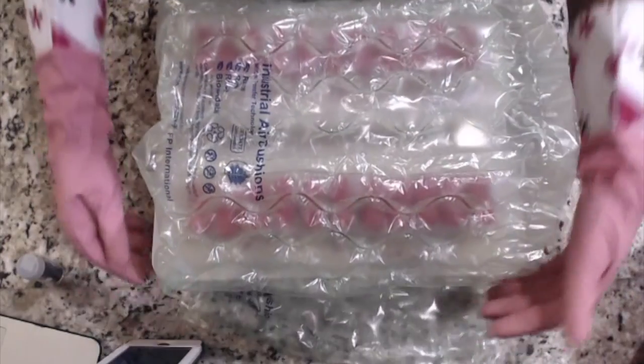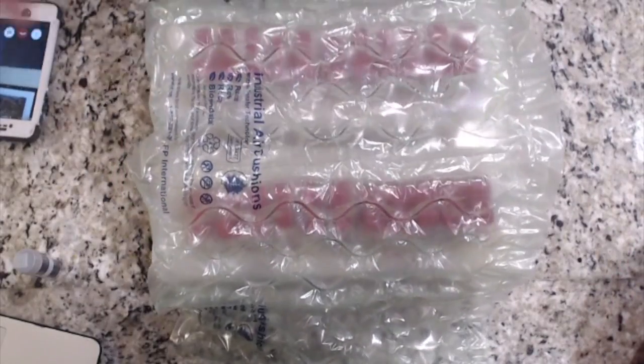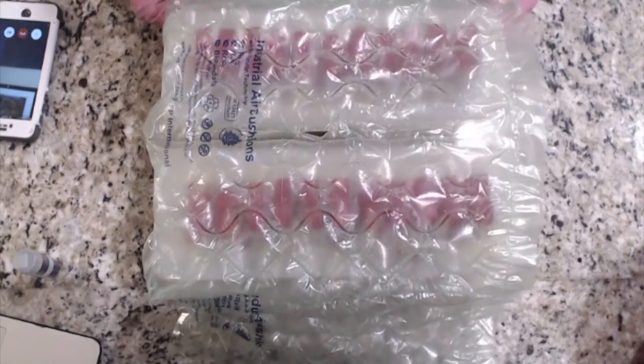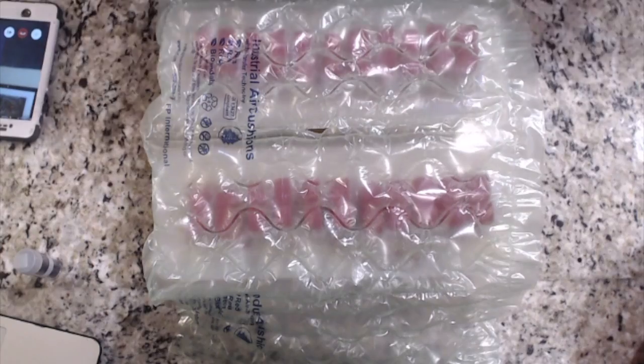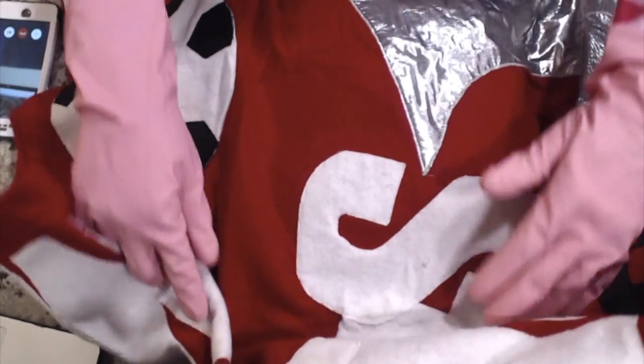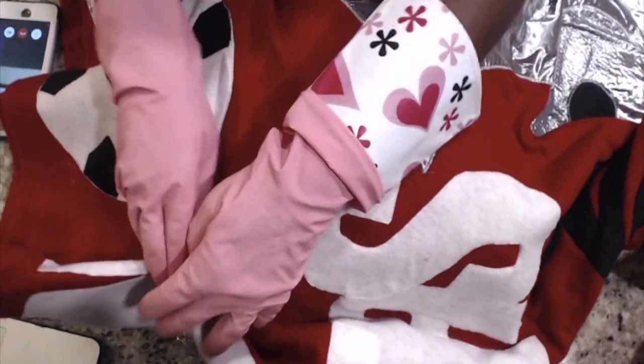When my soap goes to rest overnight, I wrap it in bubble wrap and cover it with a warm blanket and let it heat up overnight. The colors turn out really rich and it sets my soap off on the saponification journey. I tuck it in for the night and then around the same time the next evening I come and see if everything worked out.